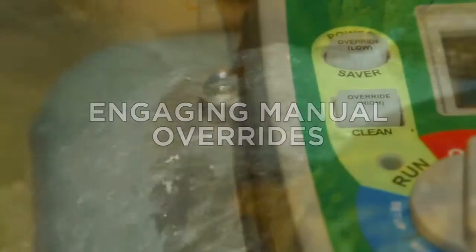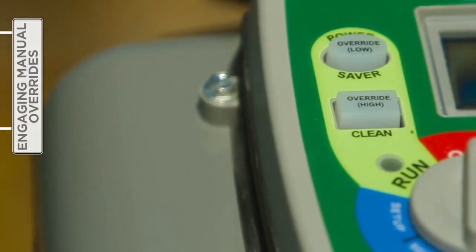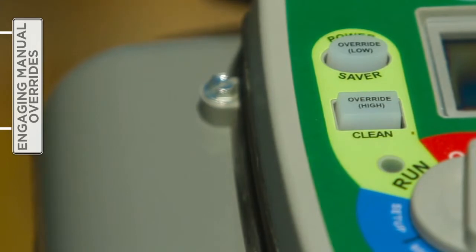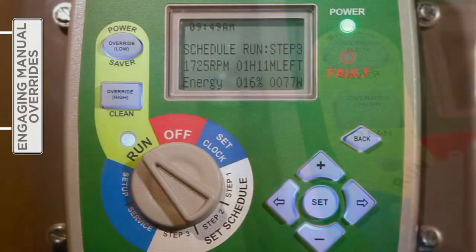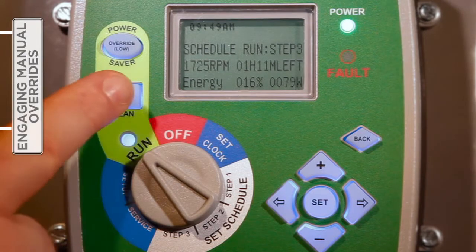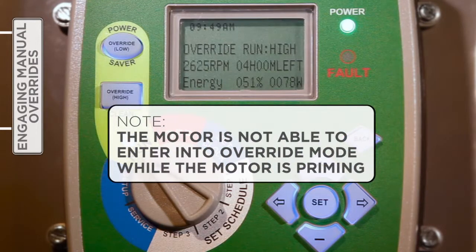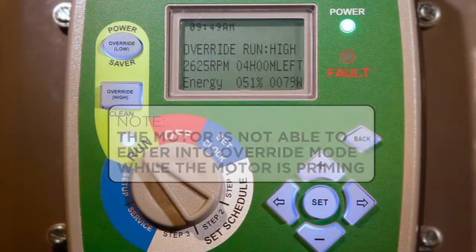Two manual overrides — high and low — programmable for up to 24 hours, can be engaged for cleaning or maintenance without impacting the user-defined timer settings. Once a manual override concludes, the V-Green automatically reverts to the timer schedule. With the selector knob set to Run and depending on the override desired, press the appropriate override button. Please note that the motor is not able to enter into override mode while the motor is priming. Press Set to change the override settings.